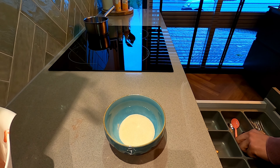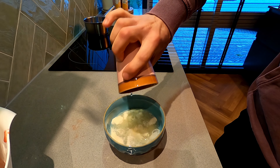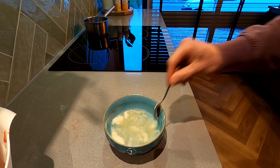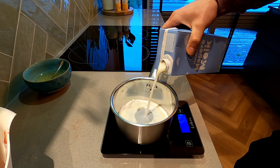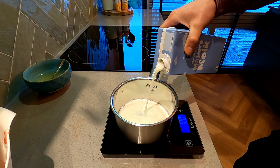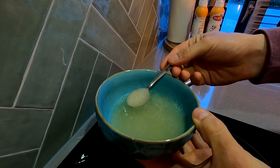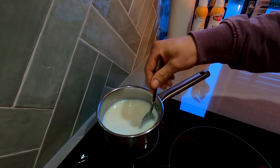Weigh out 30 grams of gelatine, pour in 120 grams of water, and let it bloom for a couple of minutes. Now weigh another 250 grams of skim milk and put it on a stove on medium heat. Add the gelatine as well and keep stirring so you don't get it burned.